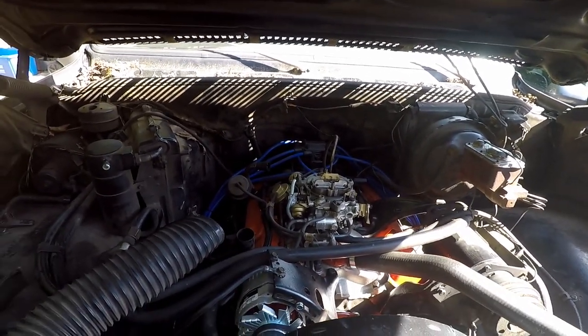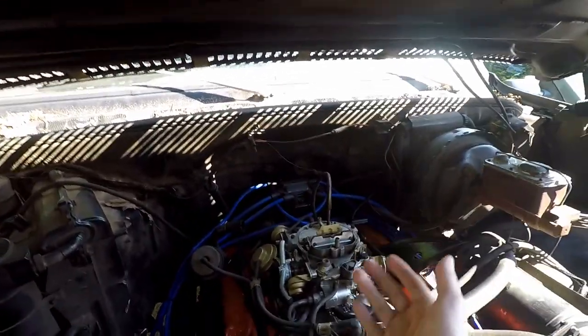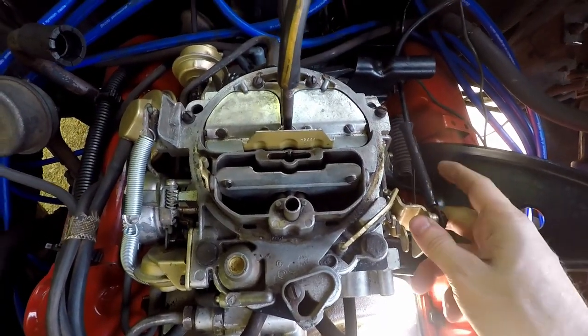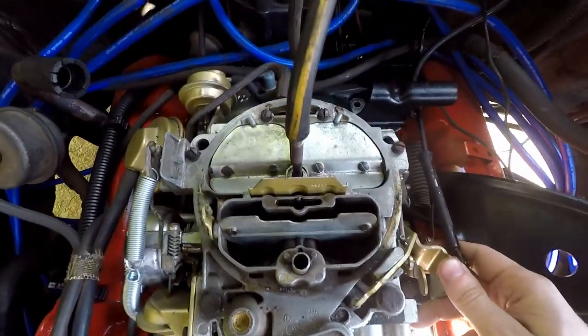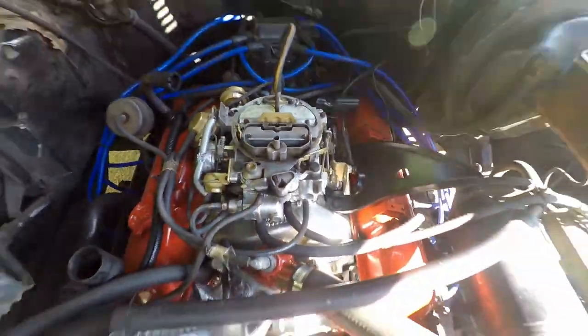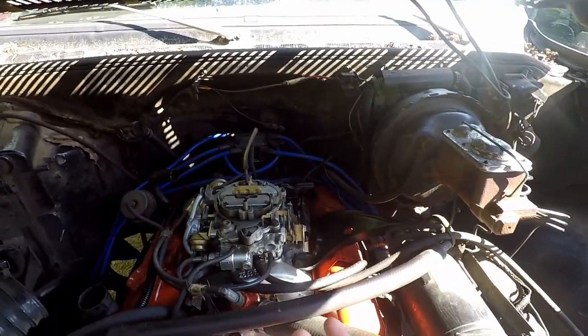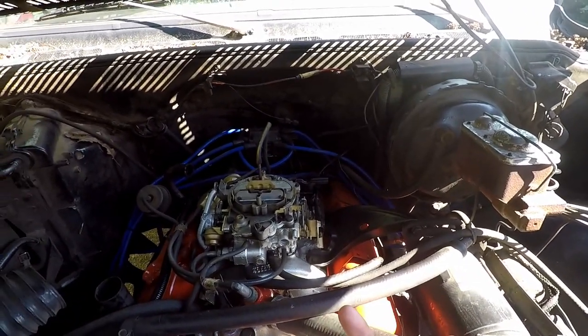This truck ran and worked perfectly and then the next day it just didn't. When I give it gas you'll see two squirts from the accelerator pump — hopefully you saw that. They both work, both squirting, so it's not a bad accelerator pump or anything like that.